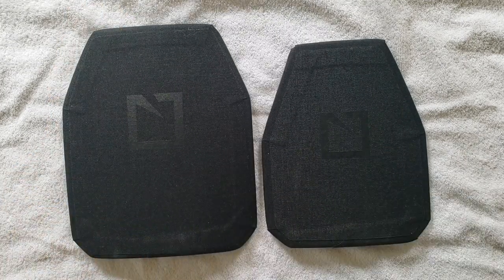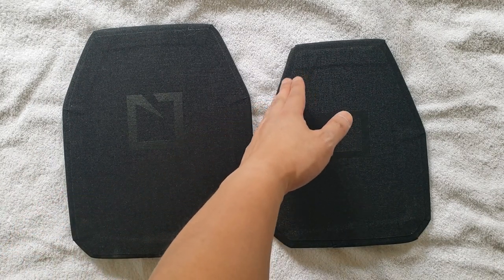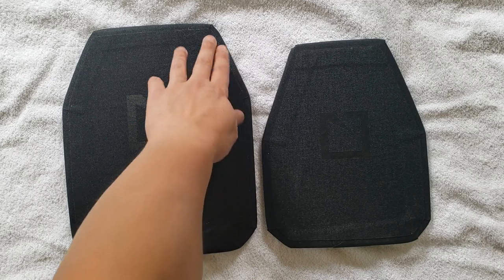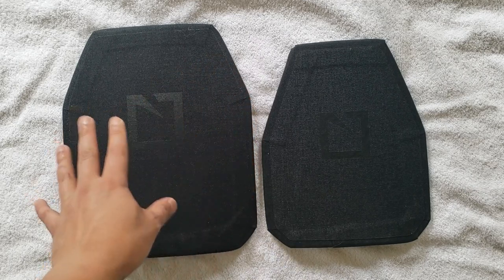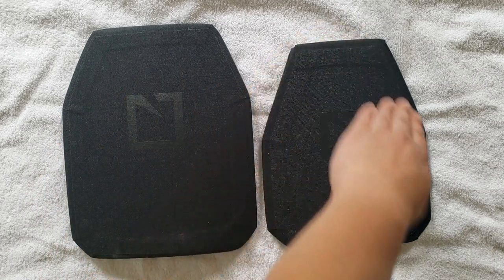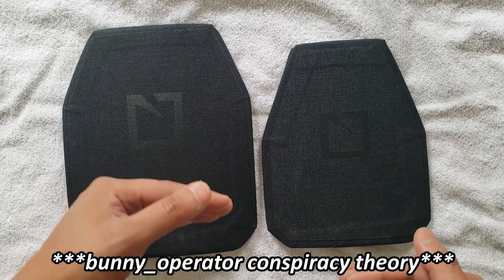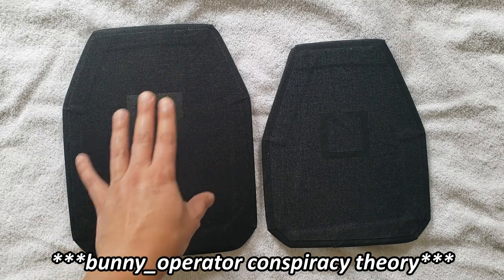Large is the 10x12, which is technically a medium for most people. Notice that the slope or angle of the cut on the shooter cut is actually a lot more aggressive than the swimmer cut. This is closer to the nomenclature used by some other manufacturers for shooter versus swimmer — usually this more aggressive profile is the nomenclature used for shooter's cut across various manufacturers. My guess is HESCO opted to use 'swimmer' because this is already considered a shooter cut and they wanted to differentiate that.